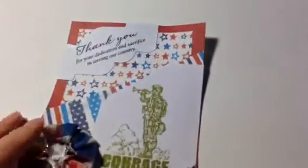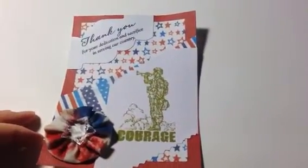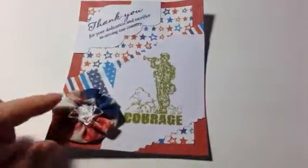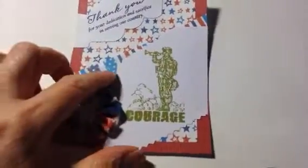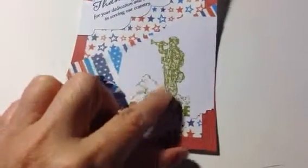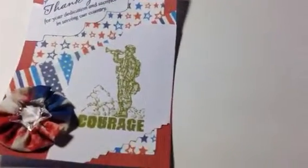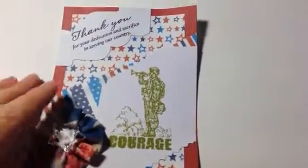Here is my first one that I made. It is for her son, and it says, 'Thank you for your dedication and sacrifice in serving our country.' I used stars and stripes paper in the background. It's on red cardstock with a courage stamp and this stamp here, which is from Close to My Heart. On the back it says, 'Handmade for you by A Bangin' Idea, your crafty friend, Elva, 2013, for son.'